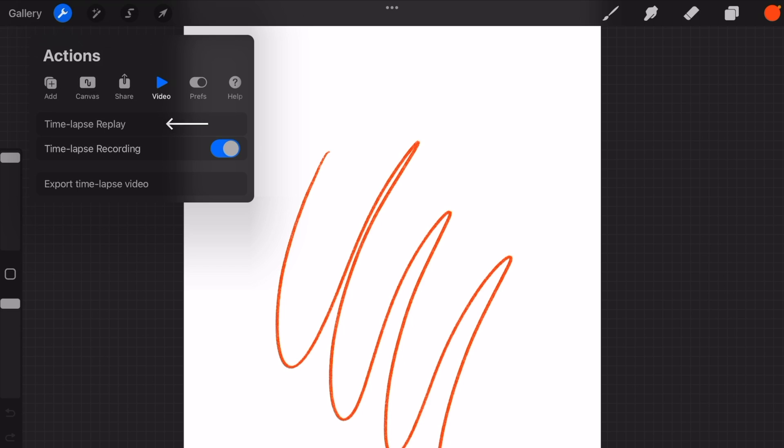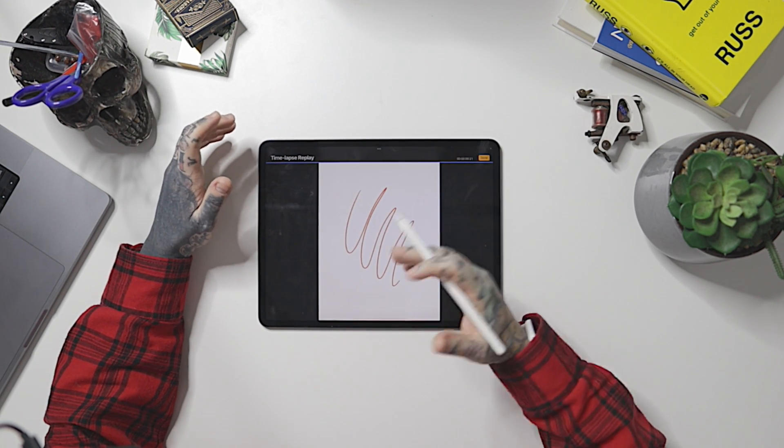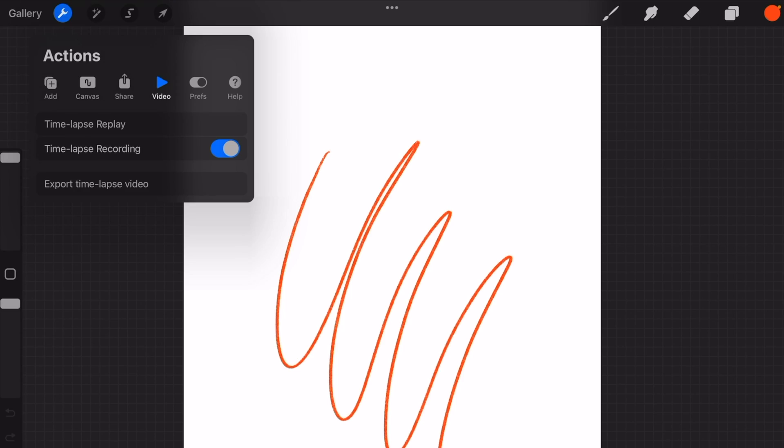Continuing along the top, 'Video' gives us the time-lapse replay. Everything done within Procreate is automatically recorded in terms of brush strokes. If I hit time-lapse replay, it shows me a replay of everything I've done — super useful, especially if you've spent 15 or 20 hours on a piece of art. You can play that back and export it too. If you head to any of my social media channels, you'll see a lot of the time-lapses I post of my artwork.